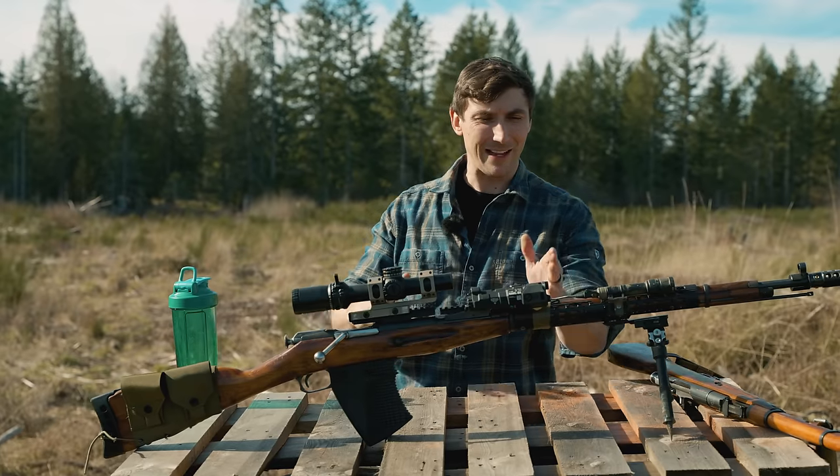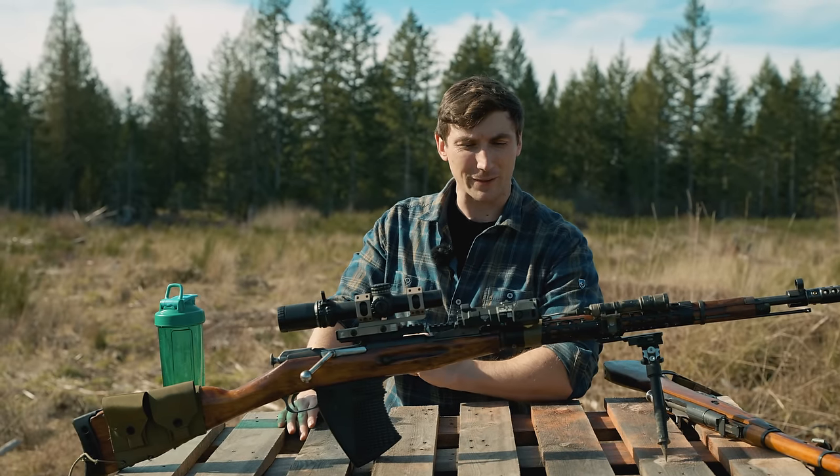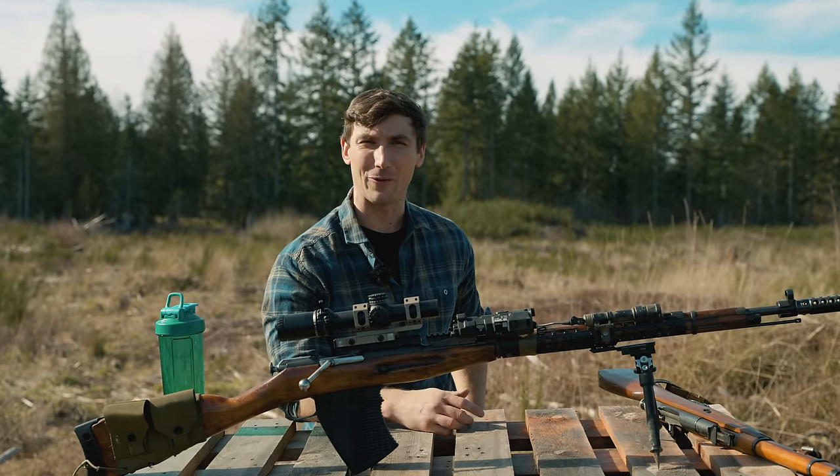Go check it out. Screw you, Brandon Herrera. Ladies, gentlemen, and those who are often forgotten but most certainly not by me — Brandon Herrera's stolen motorcycle. How about that?